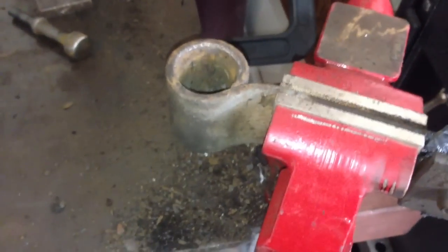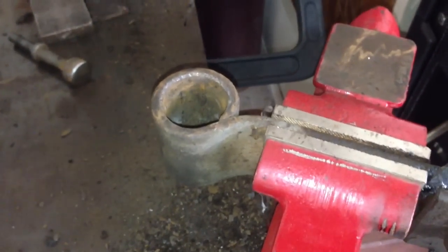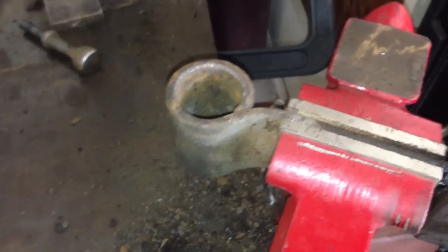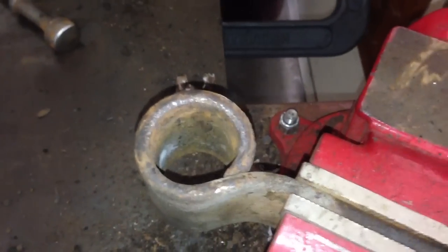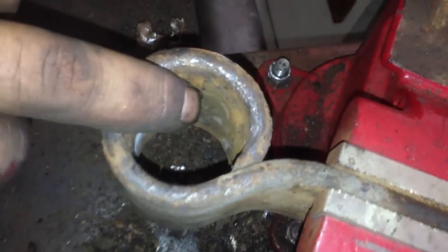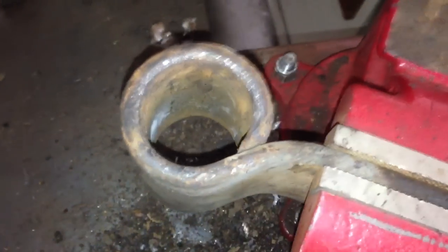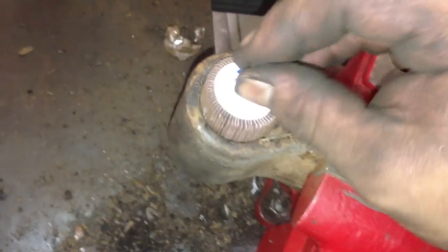I know a lot of people torch these bushings out. Despite all the tools I have, I just didn't have a reason to have a torch — probably would have made the job a little nicer for burning out the bushings, and probably would have stunk up my garage a little bit. Now I'm going to clean up the inside of this real quick with a little pad — and it fits a perfect fit in there.